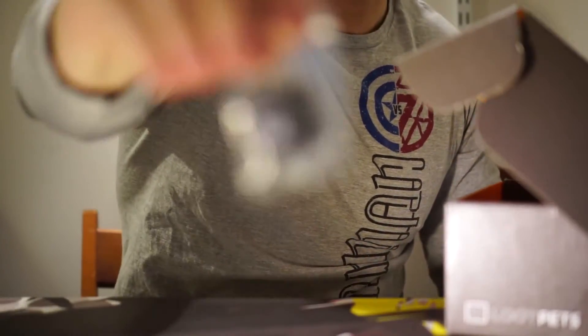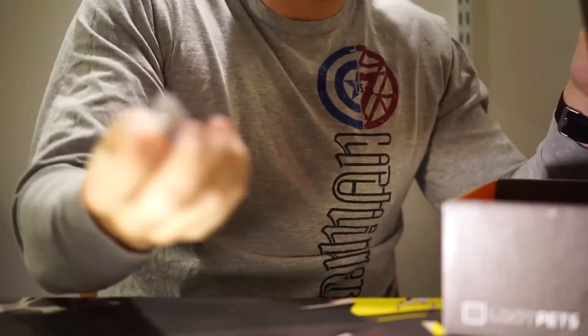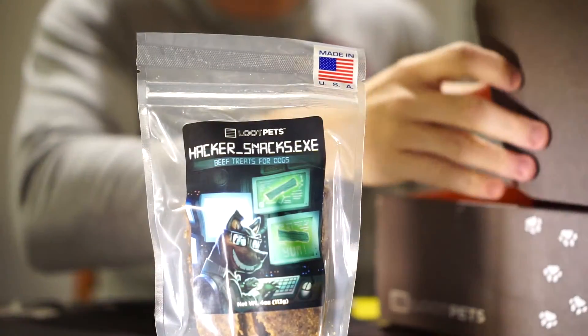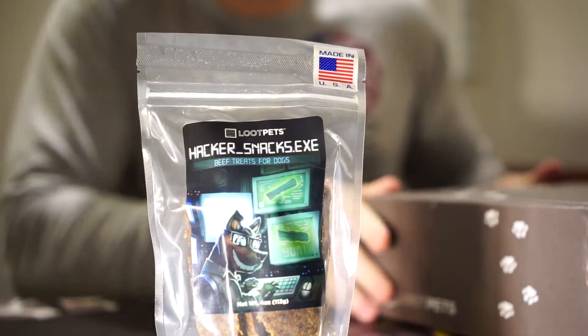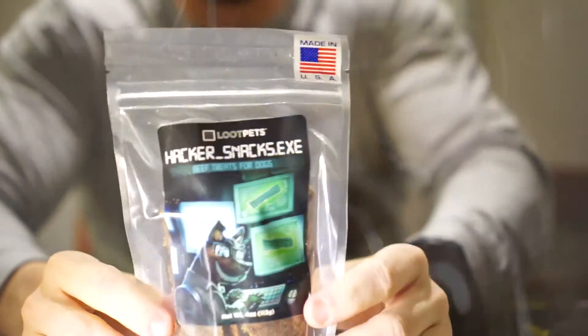We've got a first anniversary Loot Pets pen here — pretty solid. And finally the treats, which is where I get kind of particular. These are called Hacker Snacks, dot exe.